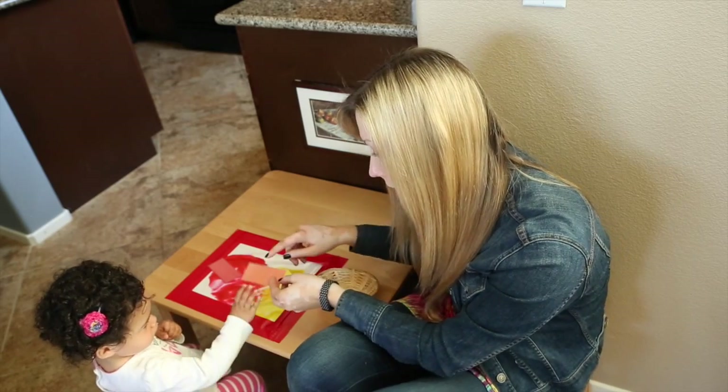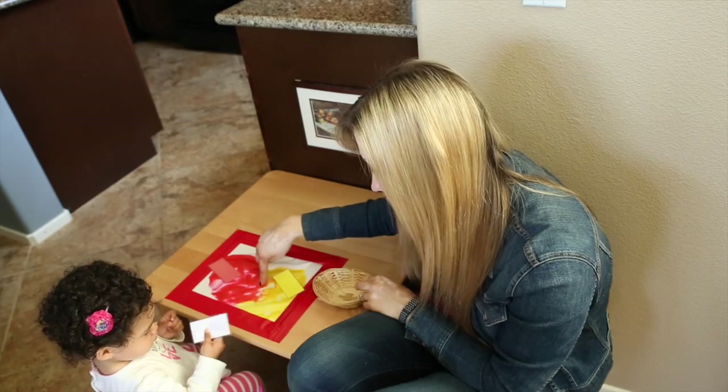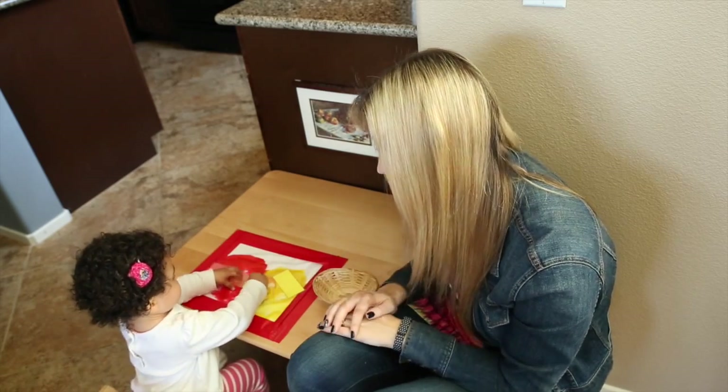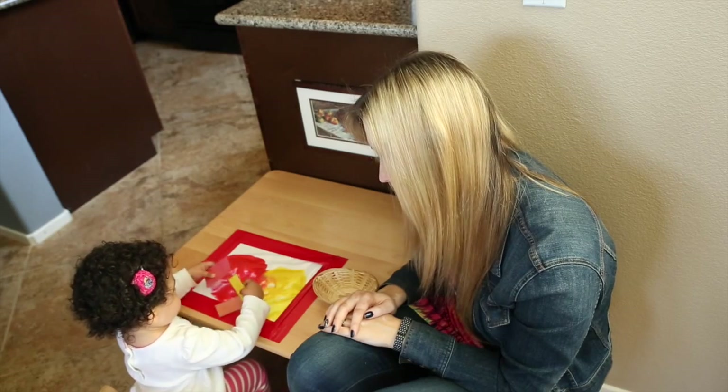Red and yellow make orange. Orange. That's it. Yay!